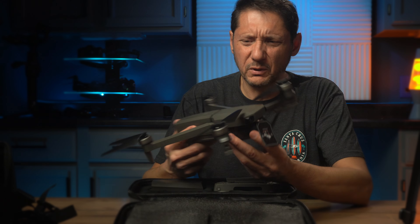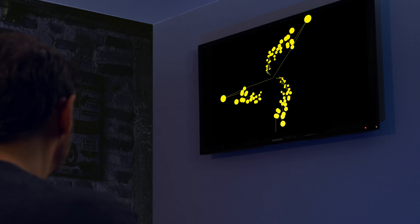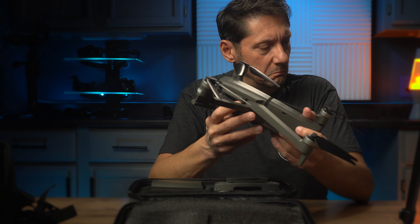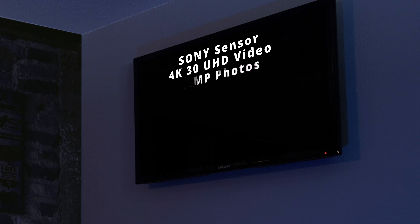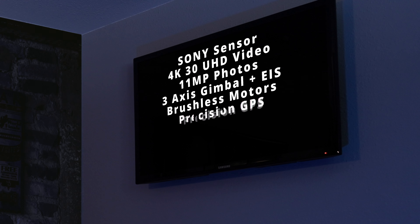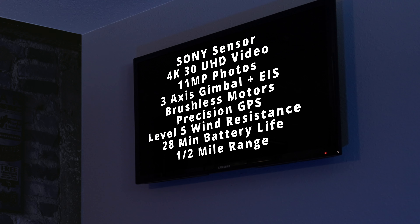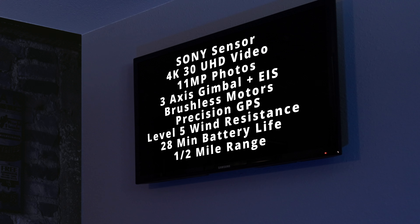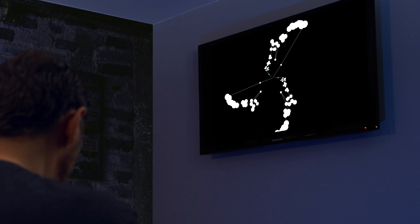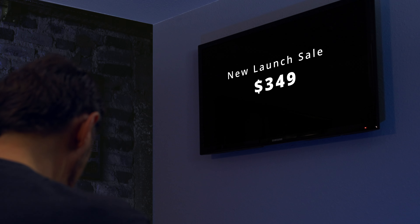The Cinemaster 2 is a new release. It has a Sony camera sensor with 4K video, 11 megapixel photos, three-axis gimbal with electronic image stabilization, brushless motors, precision GPS, level 5 wind resistance, 28-minute battery life, and a half-mile range. So with professional specs like that, I'm guessing about $1,500? The Cinemaster 2 kit sells for $499, with a current launch sale for $349.